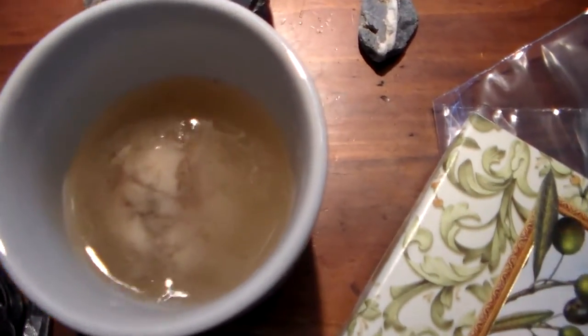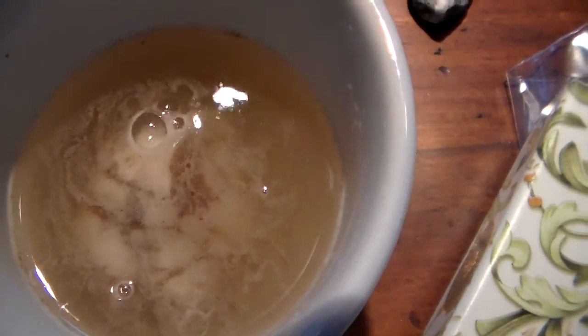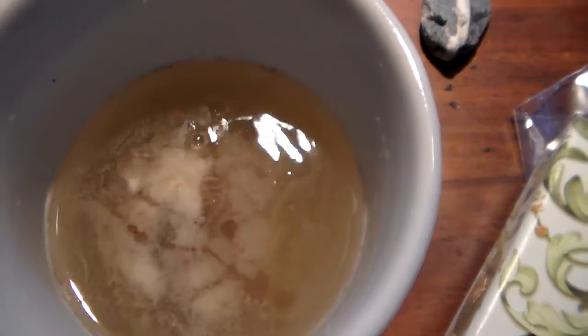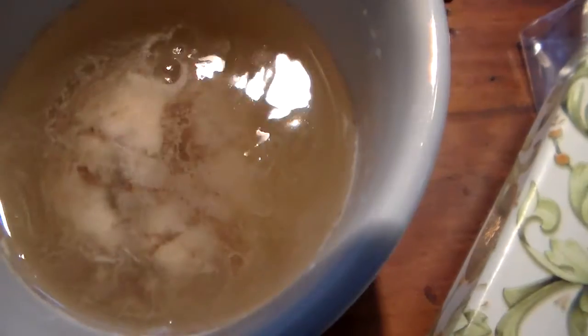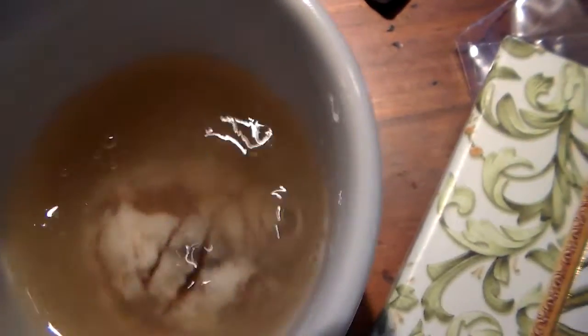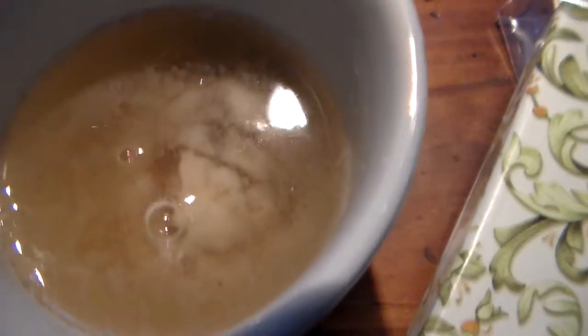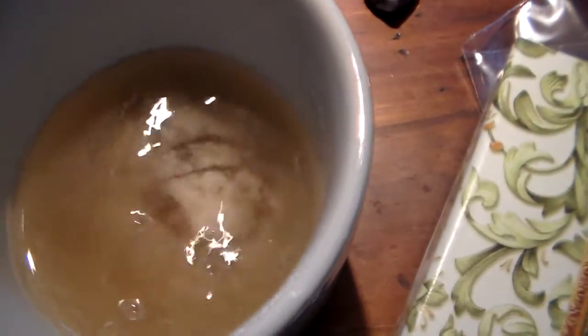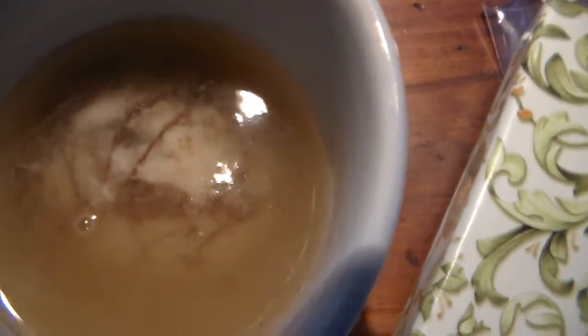Well hello everybody. You might think I have a boiling cup of water here, but this is not boiling because of heat, and it's not water — it's hydrogen peroxide that I poured over this rock. I really wanted to clean it and I don't have any acid, but I did have a bottle of hydrogen peroxide. As soon as I poured it on, it just started bubbling away. Look at the color it's already getting.